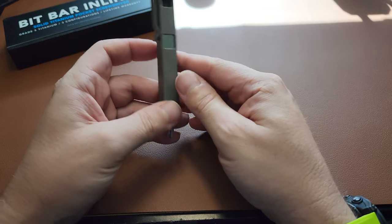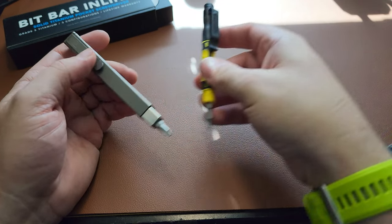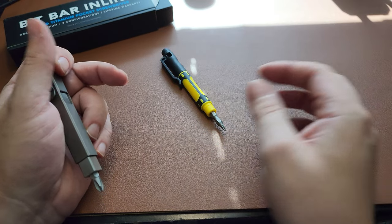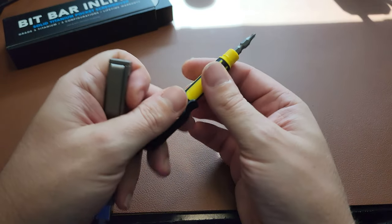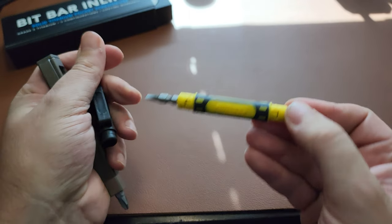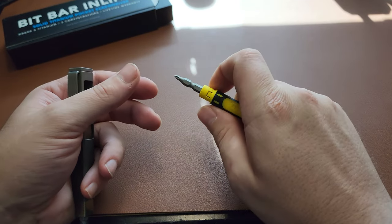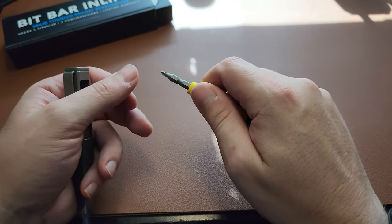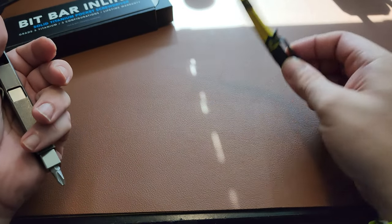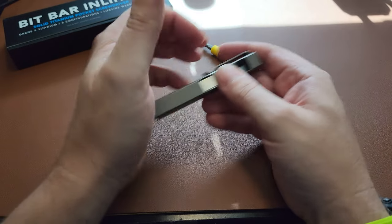First, the design — it's a perfect EDC carry-type screwdriver. Here's the screwdriver I'd typically carry: a cheap Stanley that costs about ten bucks. It's better than nothing and gives you four options with a small bit and a big bit on each side, but honestly it's a pain to use. It's hard to get a good grip, and the plastic means if you encounter a lot of torque, you're going to loosen it and eventually break it.